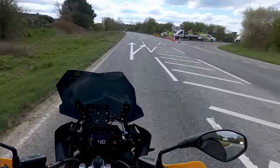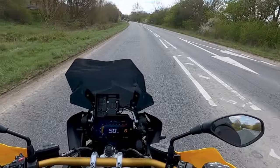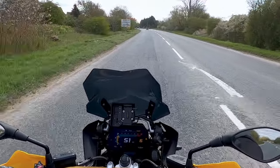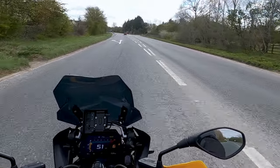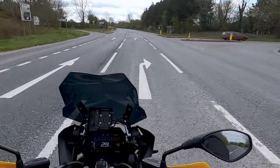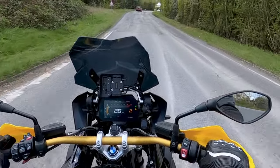With my GS Adventure in at North Oxford Motorrad having the TFT software updated, I've been fortunate enough to loan a couple of machines off them and I'm going to do some quick ride reviews - nothing in depth, nothing particularly technical, just trying to ride a couple of models I've been looking to ride for a while and giving you a live look at the features rather than just looking through the configurator.